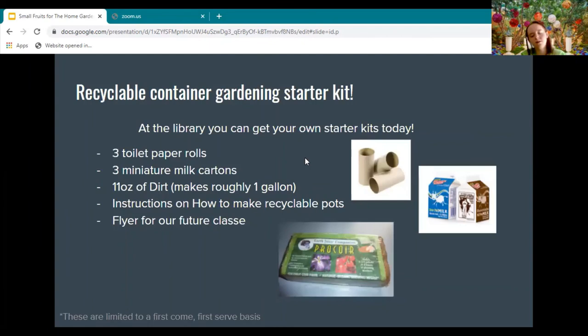On to announcements: we're down to our last recyclable container gardening starter kit for this season, and I'm so happy about that — I hope you've been having so much fun with it. We are not going to be restocking this, as we're toward the end of gardening season and beginning of seeding season. By next month we'll be setting up seed collections, and if you'd like to donate to the seed exchange box, you can.